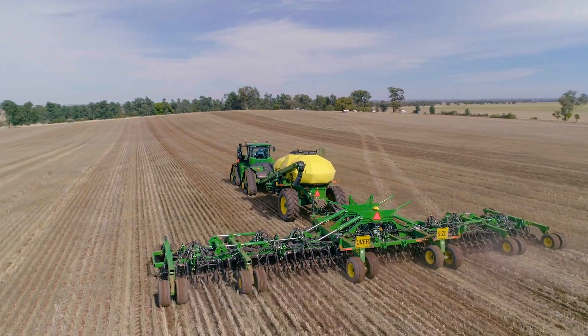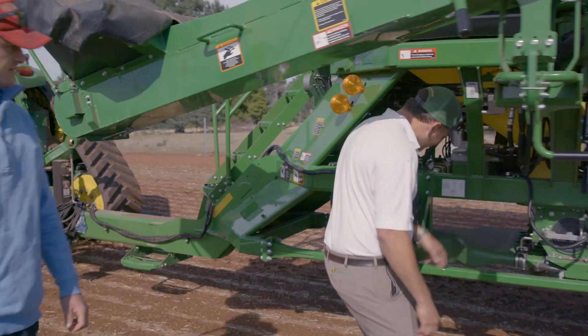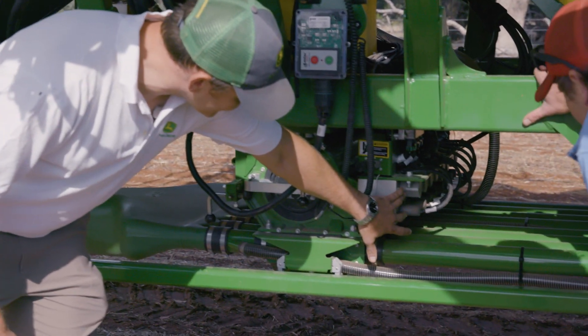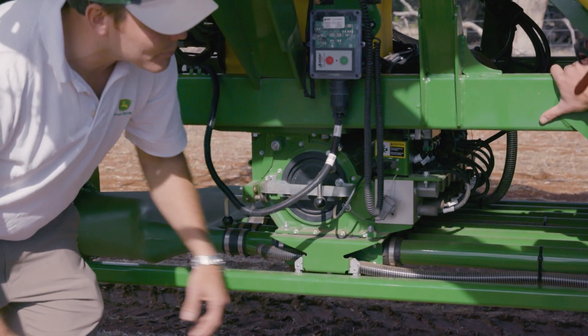One of the big features on this cart is actually section command. You've got your roller setup here, so all of these primaries have individual solenoids on them that close a gate underneath the meter for your section command.